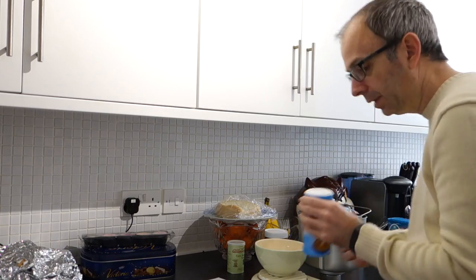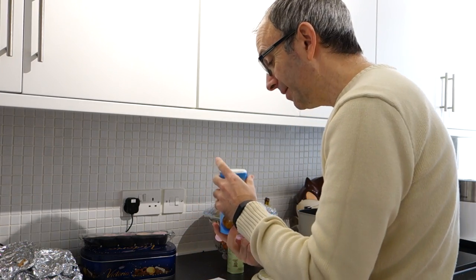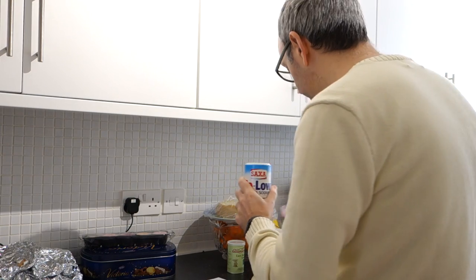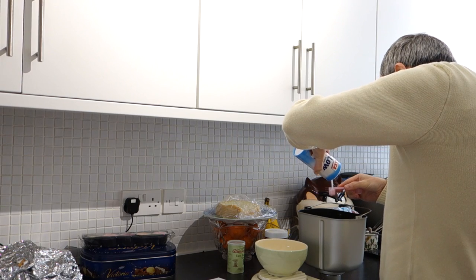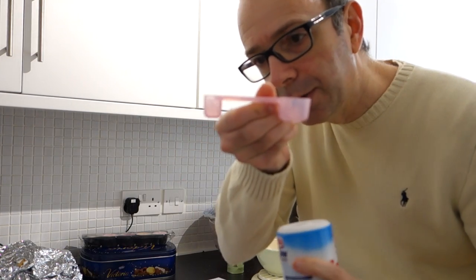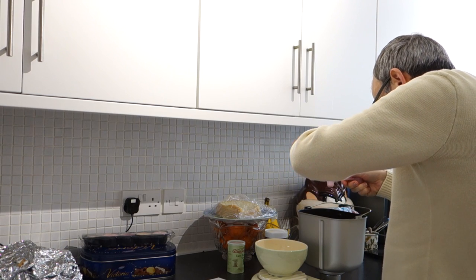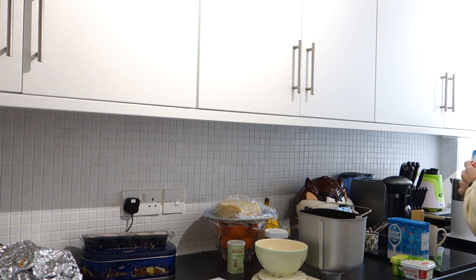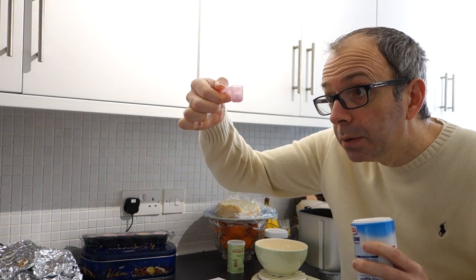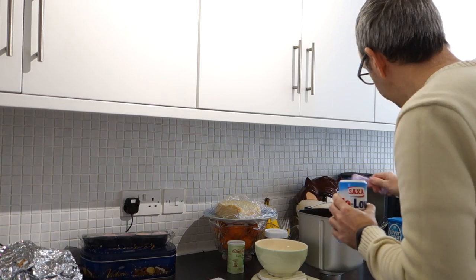We need one and a quarter teaspoons of salt. I use this low sodium salt because I think it gives the same amount of flavour but obviously less sodium is good. So one and a quarter - that's one. This is the measuring spoon and it's really good, it's got little segments on it so I know where I'm going up to get the quarter. Oops, that's too much - we'll just tip that away. There we go, so that's a quarter. We'll tip a tiny bit more away, don't want it too salty. So one and a quarter of those, that's in there.